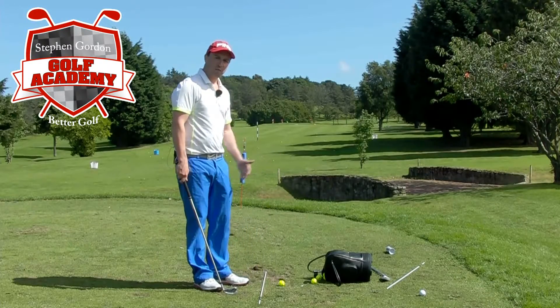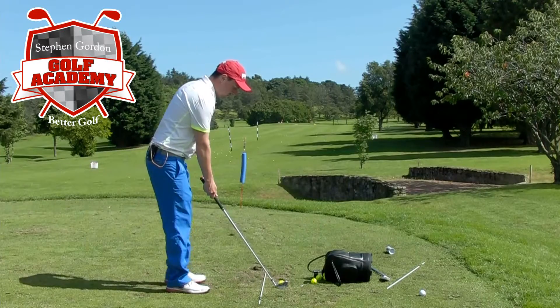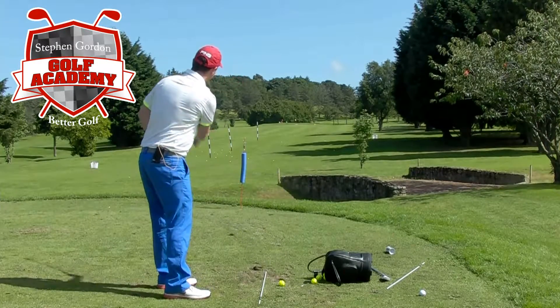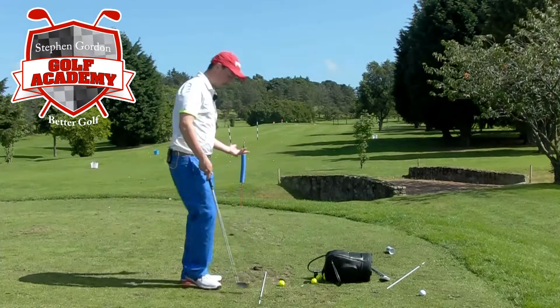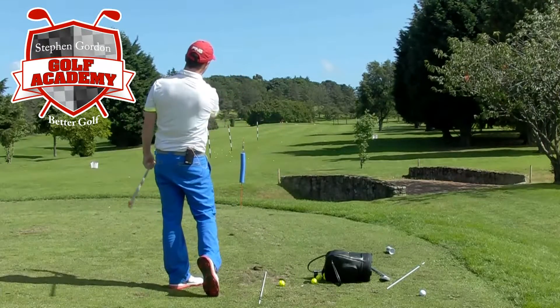People who slice the ball, what they tend to do, they tend to take a compensated reaction — they start aiming further and further left to allow for the ball to curve back to the target. But really it's one of the worst things you could do, because the further left you start aiming, the more your club's travelling left, the more likely you are to slice the ball.